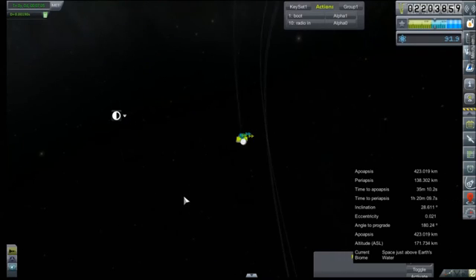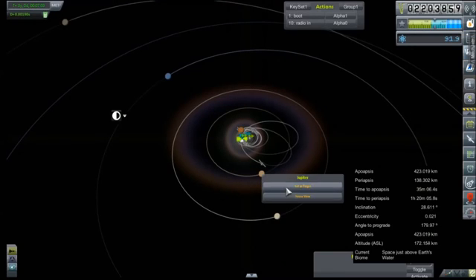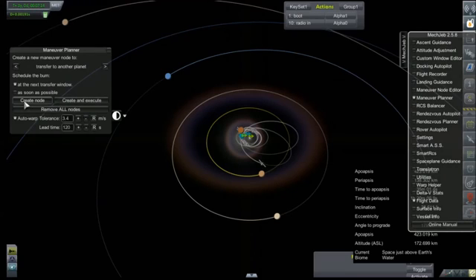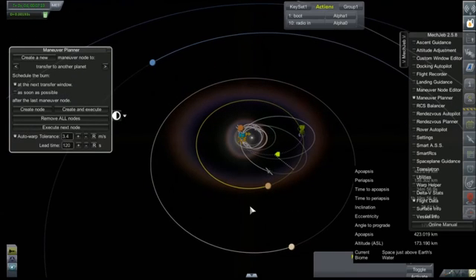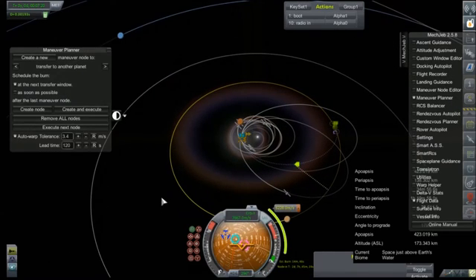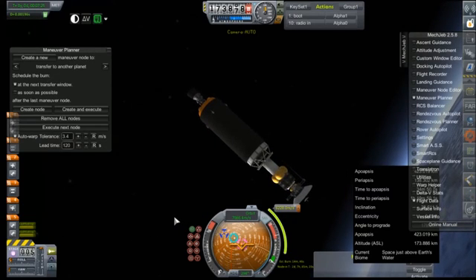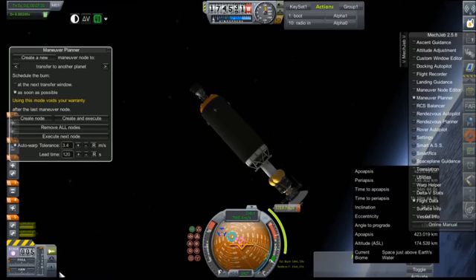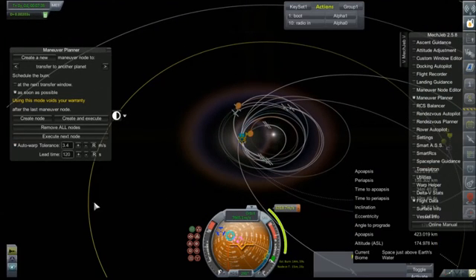I doubt we'll need that much time. So many things happening. Jupiter set as target. Maneuver planner — create node. What's that going to cost us? 62,800. Looks good. Node is in two days — never mind, remove all nodes. Create node again. 63 — so the difference of about 100 still gets us a good encounter. We're going to go with it. That node is in 15 minutes.